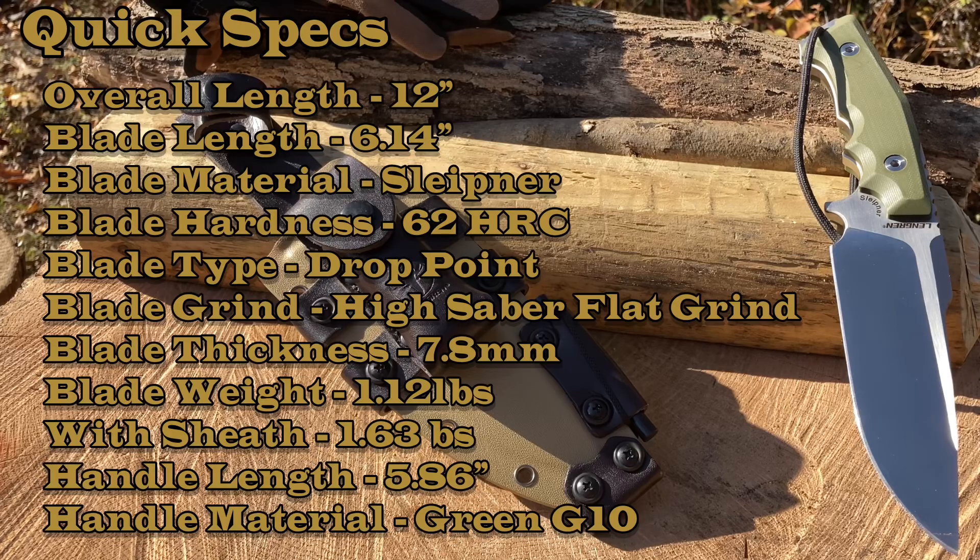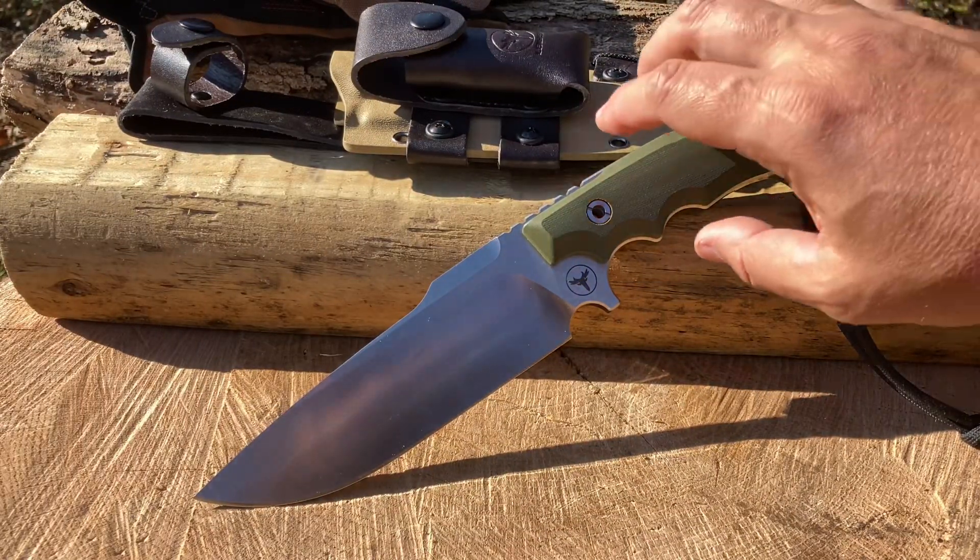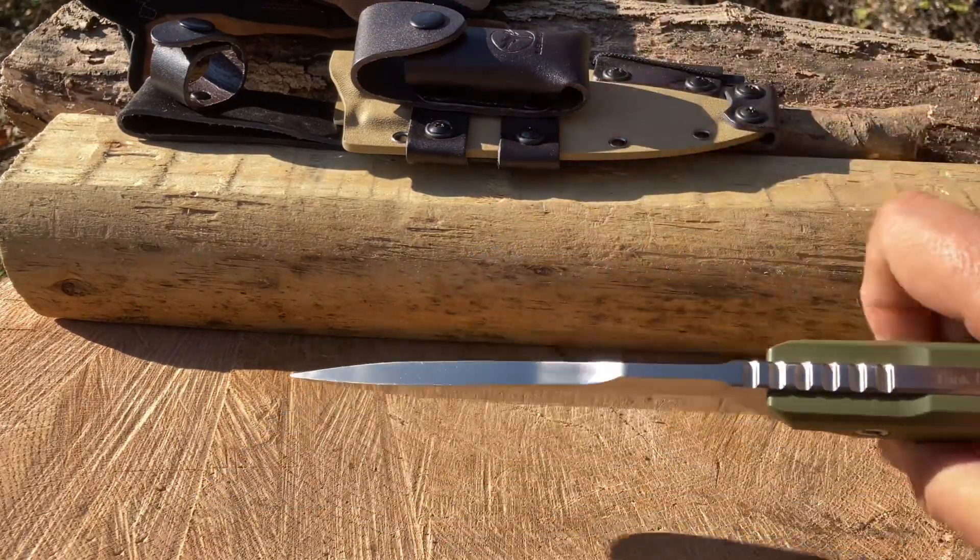The handle material is green G10. A few features: full tang, jimping, lanyard hole. Comes with a tan desert sheath with pouch, leather belt loop and accents. It does include a magnesium rod, and this whole thing is CNC machined. Pretty badass — let's check it out.